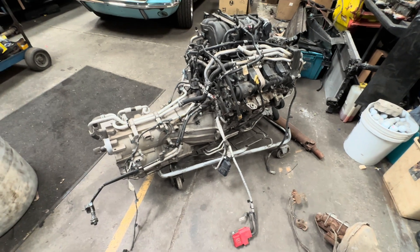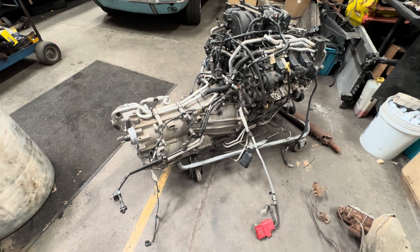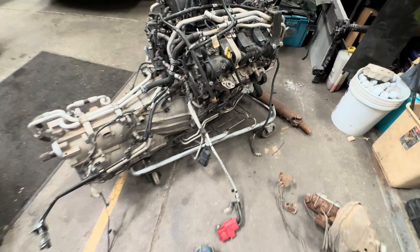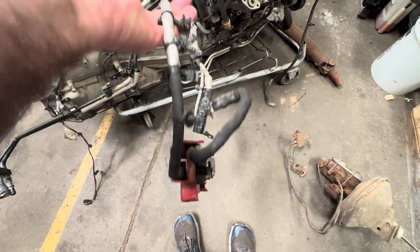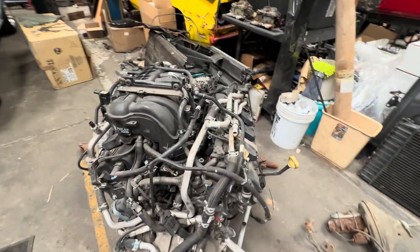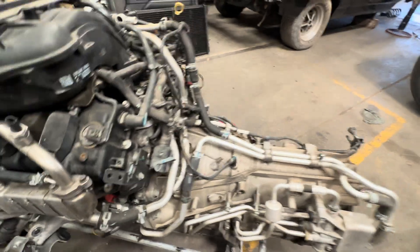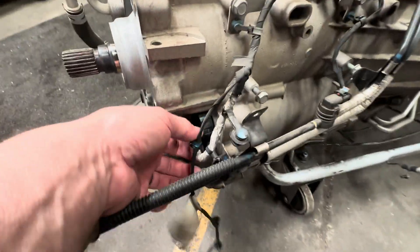Alright, top of Jeep Speed Shop. Here we have our Gladiator engine and 8-speed. What I'm finding on the harness — here's the tranny harness, also battery cables are in the tranny harness. That is separate from the engine harness. Tracing it, it goes to the starter and it goes to the tranny right back here — see, boom, goes to the tranny.